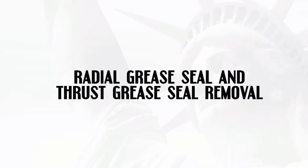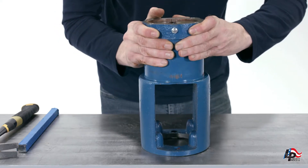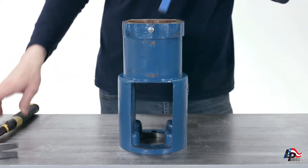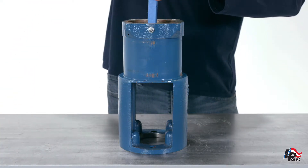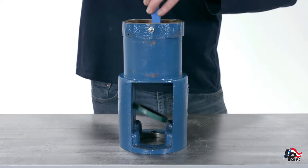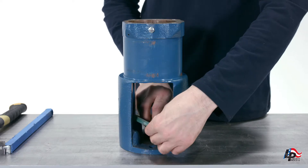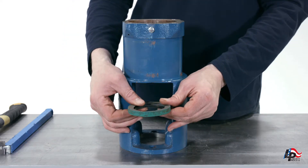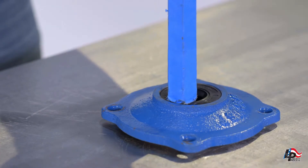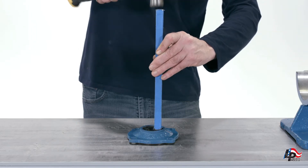Radial grease seal and thrust grease seal removal. The radial grease seal can now be removed from the pump bearing housing. Insert a rod into the pump bearing housing from the end where the bearing cover is installed and gently drive the radial seal out of the housing from the other end. The thrust seal is mounted in the pump bearing cover plate; using a rod and a hammer, gently drive the thrust seal out of the bearing cover.